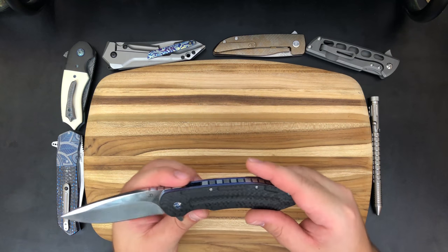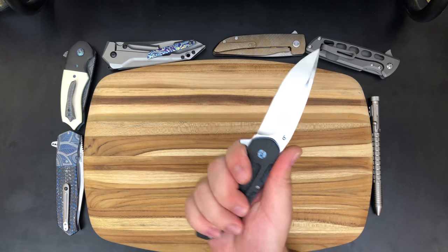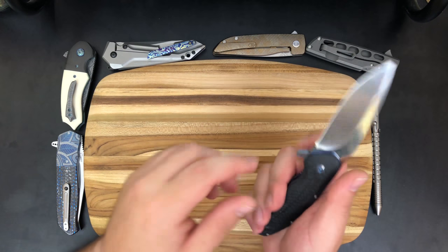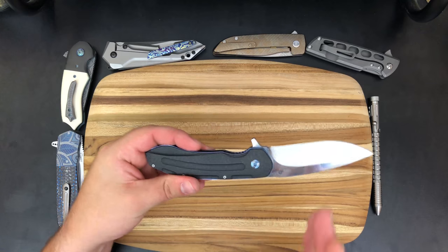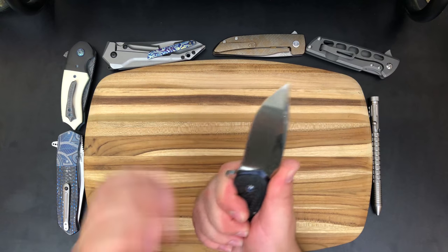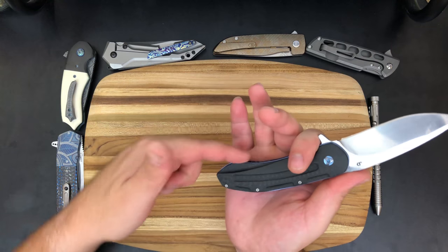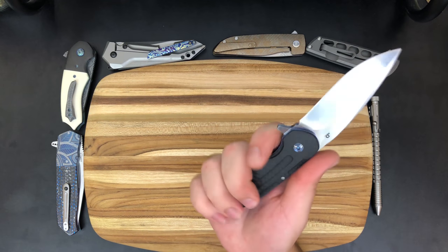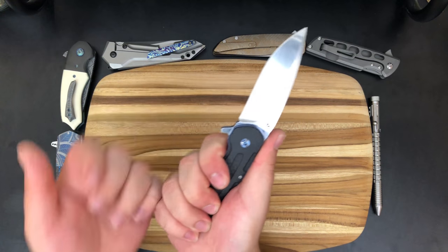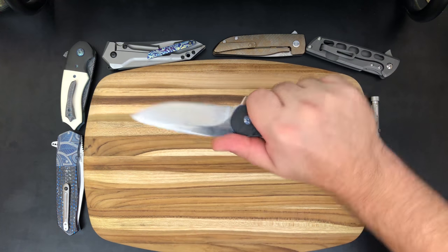The first thing I want to talk about are the ergonomics. This knife feels super good in the hand, and unlike some other knives we've recently looked at on the channel, there's room for a bigger hand on this one as well. The flipper tab has that downward curve which means your index finger sits right up in there — I don't want to be sliding up on this knife. On the rear end there's a bulge where my pinky rests, but someone with a bigger hand could get all the way down and it's still comfortable. Overall the ergonomics are really good for any size hand.